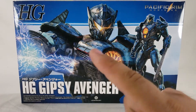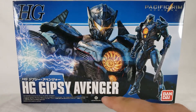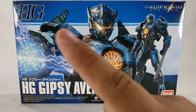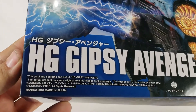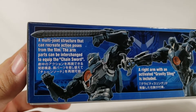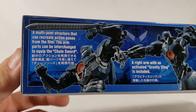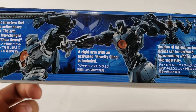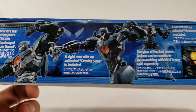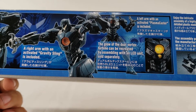You get a nice big image of Gypsy and its weapon on the box. It says HG Gypsy Avenger, Legendary Studios, Bandai 2018, made in Japan. Box features include multi-joint structure that can recreate action poses from the film, and arm parts are interchangeable to equip the chain arm. The activated gravity sling is included.